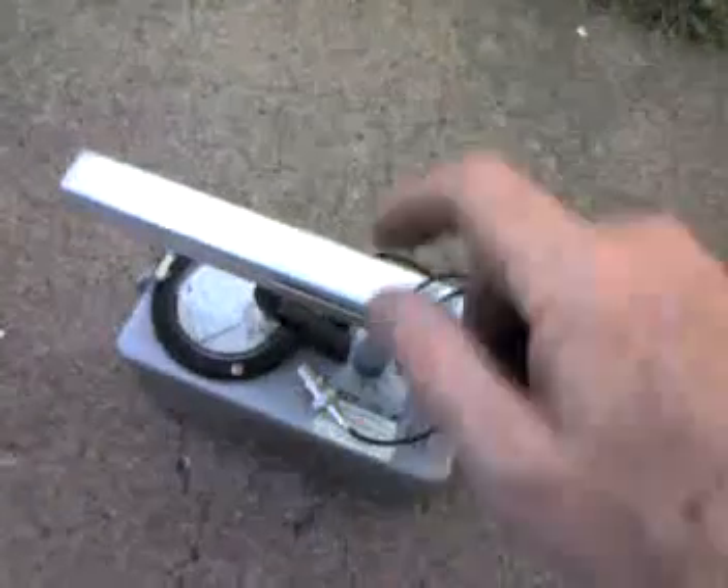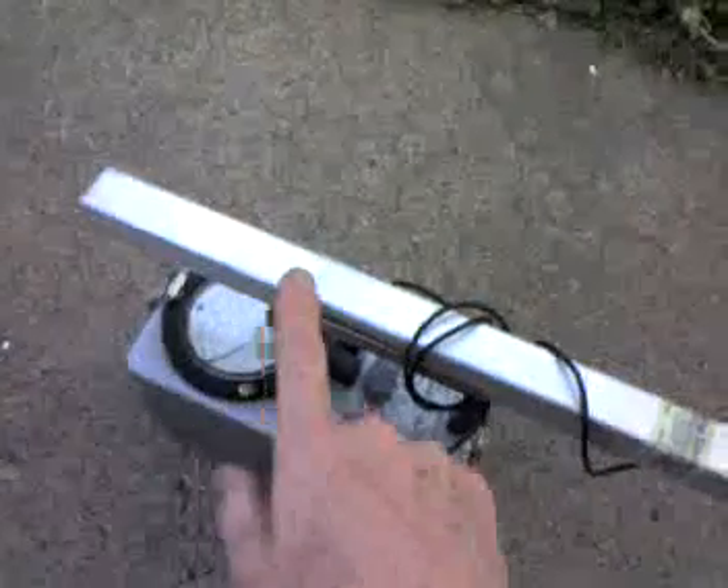Hello, this is Steve Schoener and I'm going to demonstrate my Eberline E520 Geiger counter. This is a pretty interesting little device, a great little instrument. I've attached a scintillation probe to it, which is a foot long. It has a 3 inch by 3 quarter inch by 3 quarter inch sodium iodide crystal in it.